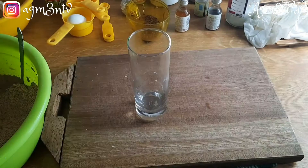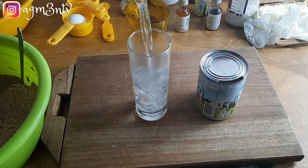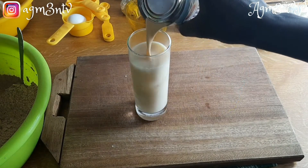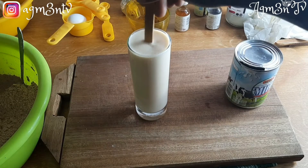For my milk I pour half a cup of warm water in a glass and add milk to it to give me the consistency shown in the video. I then pour it into a bigger bowl and add the following ingredients.